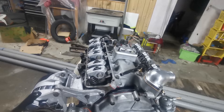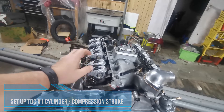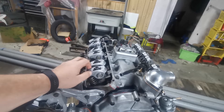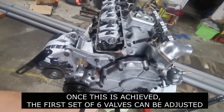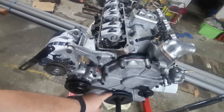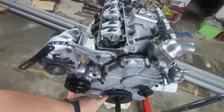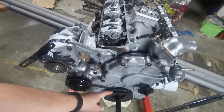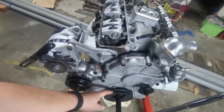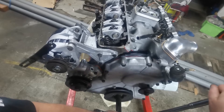The first thing we need to do is establish we want to get number one cylinder on its firing stroke. There are two ways to do that. You've got your mark down here on your pulley for top dead centre — that's right in the centre line with the V. There's a mark on the pulley, so you basically get that set up at top dead centre.